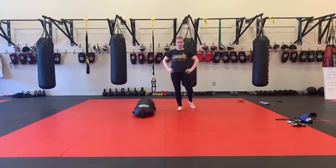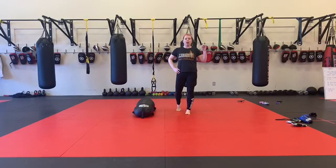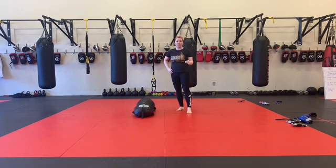Hey guys, round one coming at you. So this is our warm-up round. We've got a five-minute round, slightly over five minutes, seven different exercises, 45-second intervals.